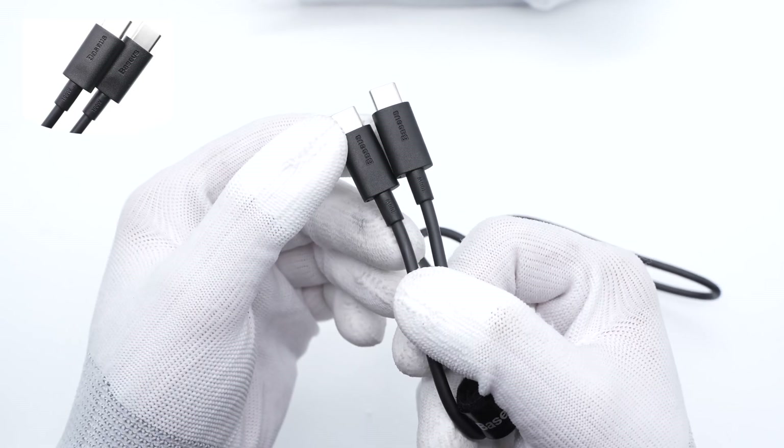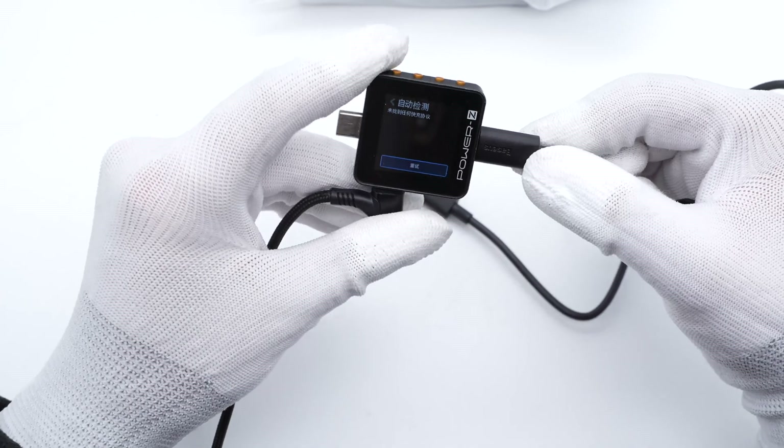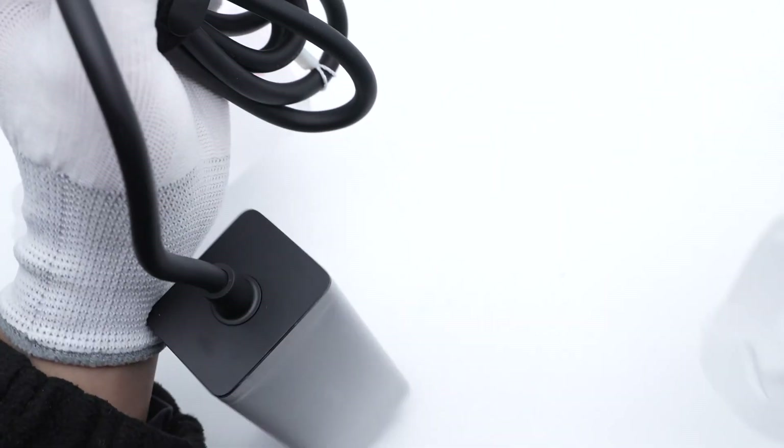The 100W rating means it can support 20V 5A 100W fast charging — we confirmed this using the Trigelat PowerZ KM002C. Next, let's take a look at the power strip itself.